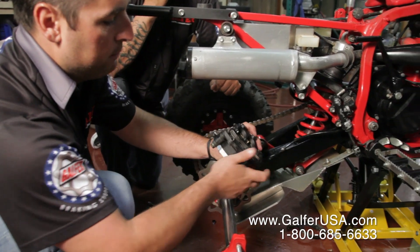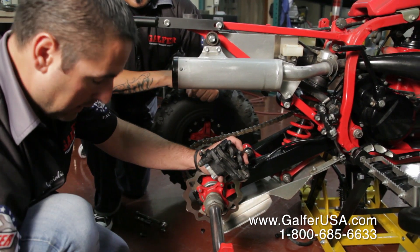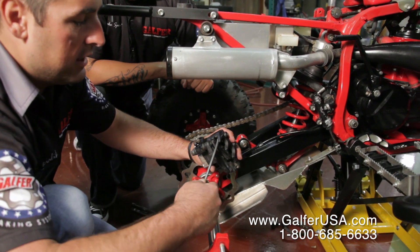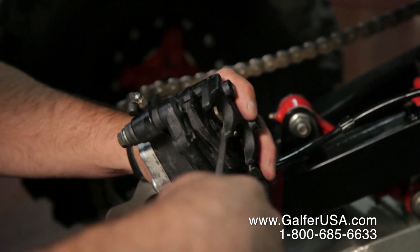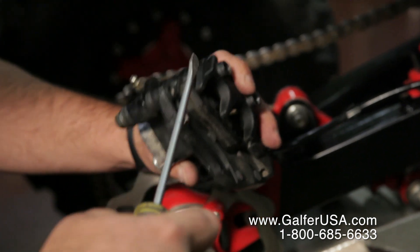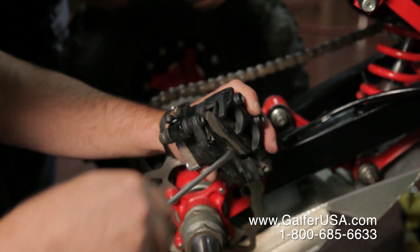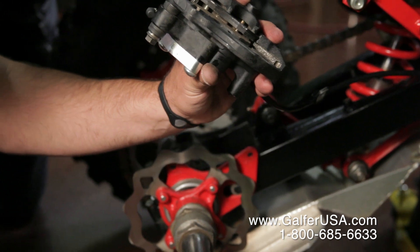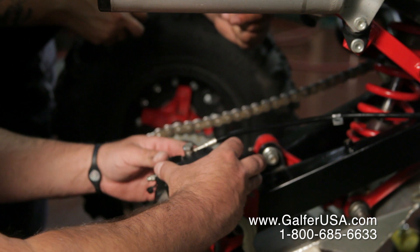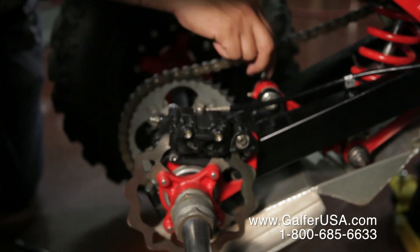Now, your brake pads might not be allowing you to go back onto the rotor. What you want to do is get a screwdriver and push behind the backing plate and down towards the piston. What it's doing is pushing the piston back inside and allowing some cavity space to get back onto the rotor — just like so. Drop it back onto the rotor and you're ready to go. All you have to do now is bolt everything back up.